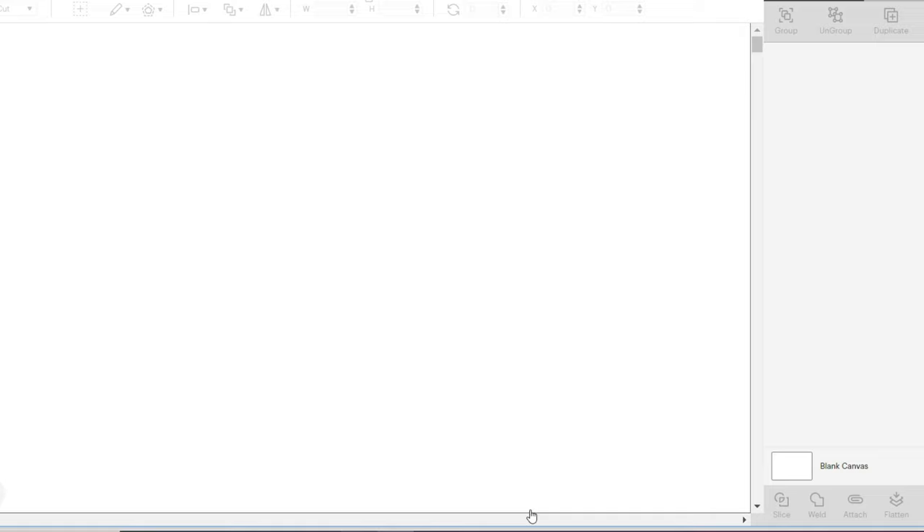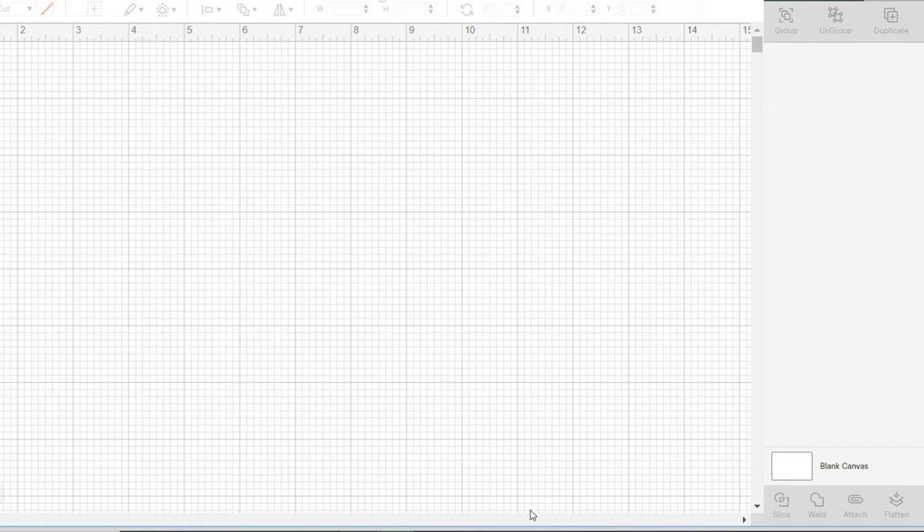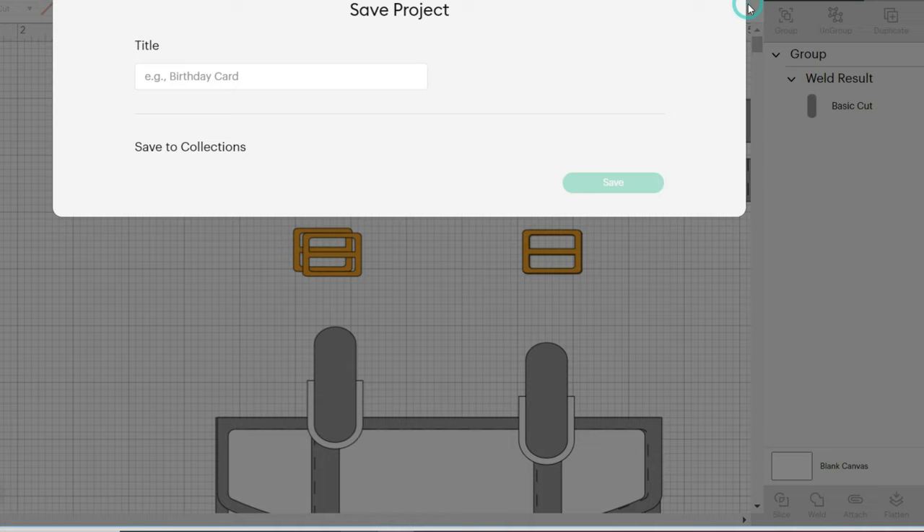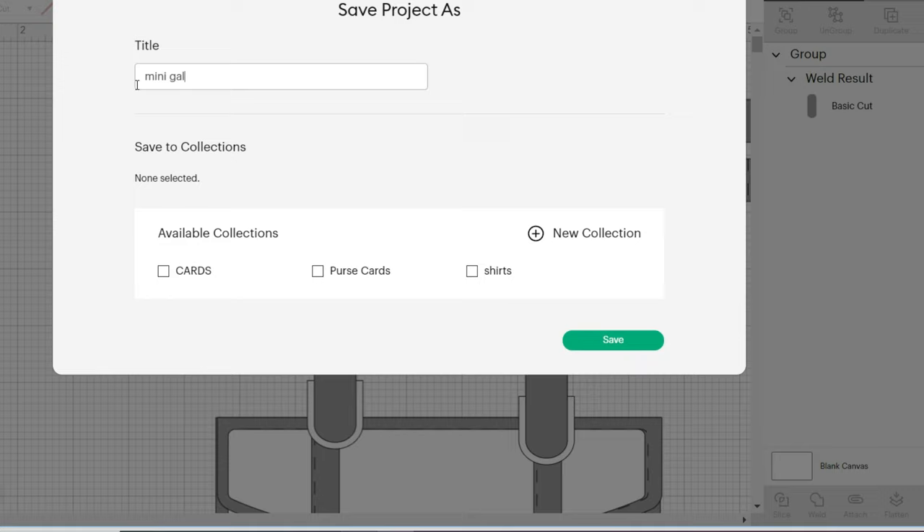Okay, so it's opening. The first thing I do once it's completely open is save it, because it's not fun to work on a project and then have it crash. So it's super important to save it first. Click 'save,' then 'save as,' and I'm just going to name this 'mini Valentine first.'